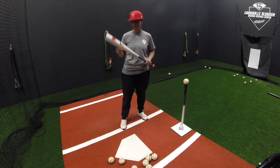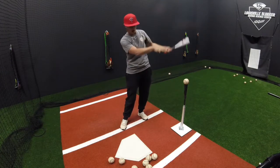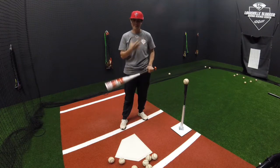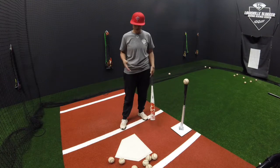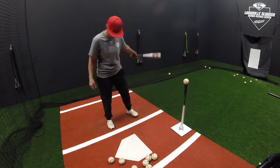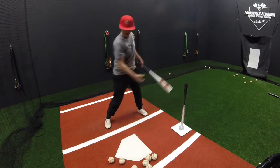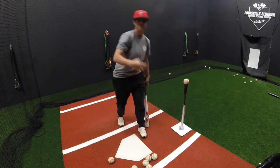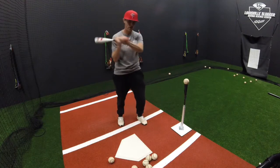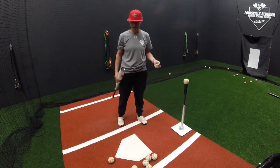The hammer drill is going to be used to help us improve our extension through the ball prior to rolling over. We're going to learn how to rotate our upper body, and I'll begin with the lower half taken out of the equation. I see extension drills where players are just doing them mindlessly — I want you to think about where you want this ball to land prior to setting up. I want you to hit the gap you're aiming for using the hammer drill.